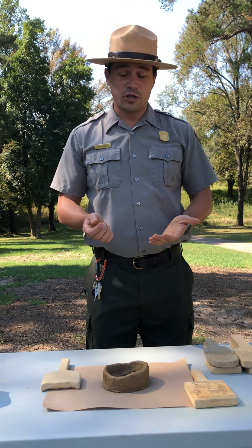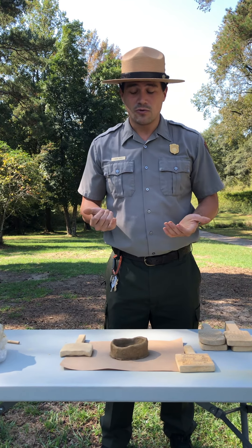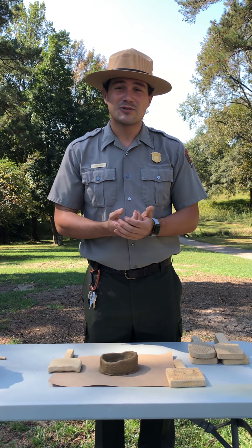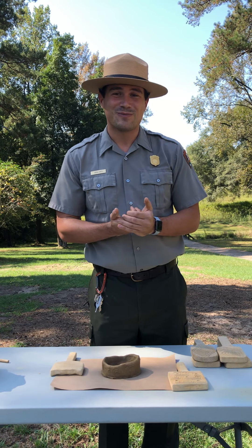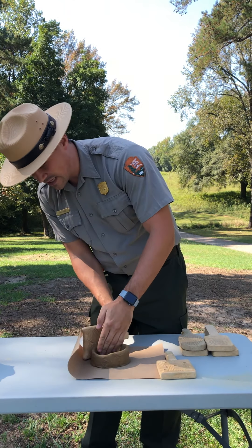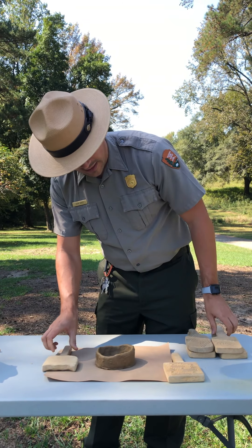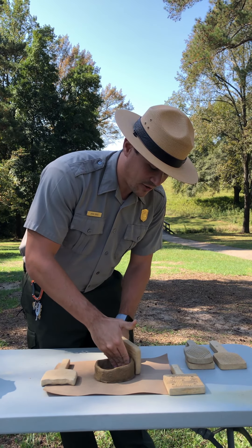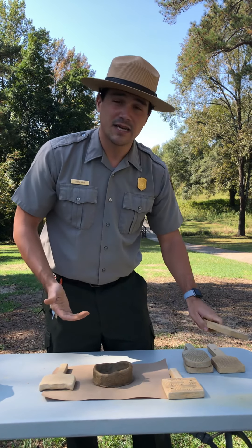At home you may not have the same kind of stamps, but you do have things you can use. A pencil would work — you can etch in your own designs with a pencil, or if you want to find something else around the house to stamp with, you're more than welcome to do that. I'm going to use several different stamps here just to make it look a little fancy.